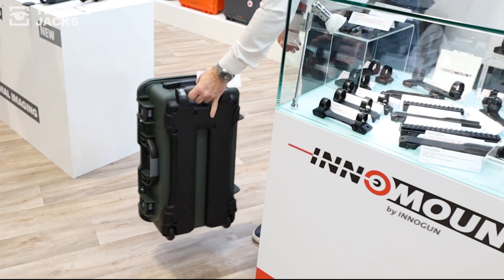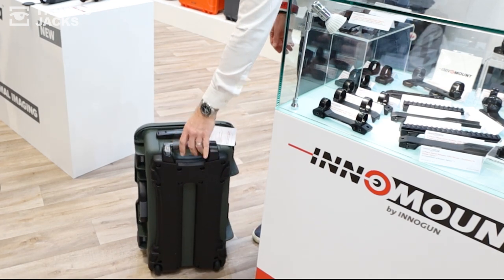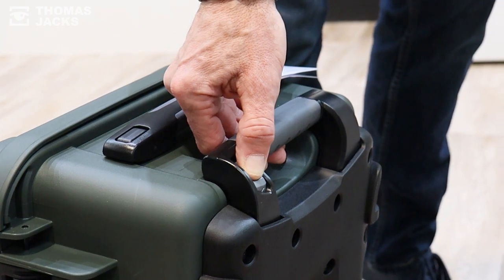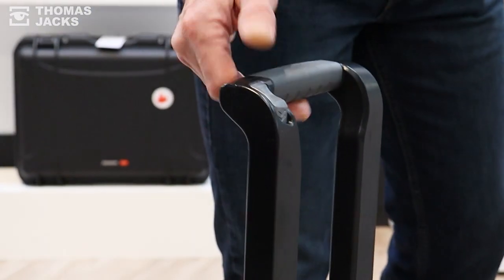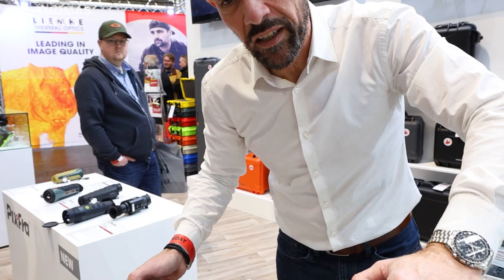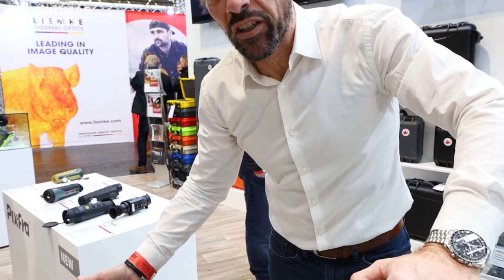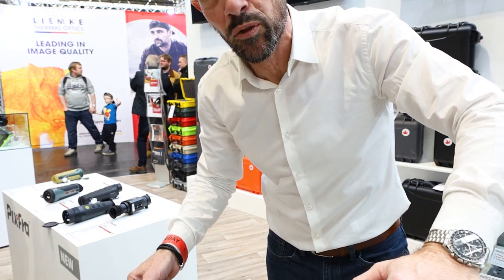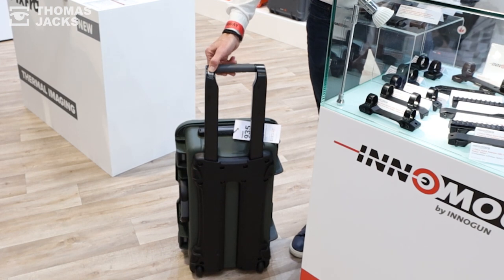On this particular model, the 935, we have a two-stage pull-out trolley handle, where you simply depress the button to pull the handle out to the first stage, and then again to the second stage. This improves the ergonomics — if you're slightly taller or slightly shorter, you can pull out the handle to suit what's most comfortable for you.